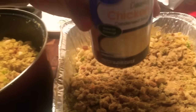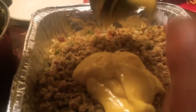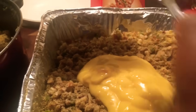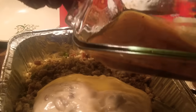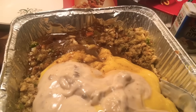Now go ahead and we're going to add our cream of chicken — this is one can of cream of chicken. I'm going to add cream of mushroom as well, plus the chicken broth that I have from my chicken. We're going to mix all of that in.